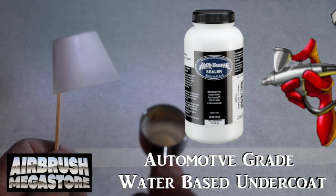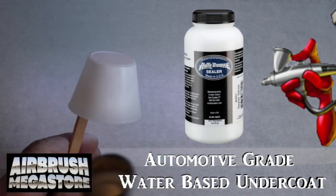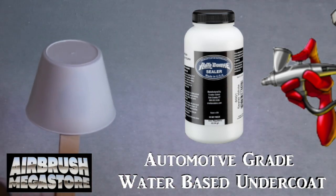For hard surfaces, as an undercoat we're using Autoborne Sealer 6001 white, drying between coats.